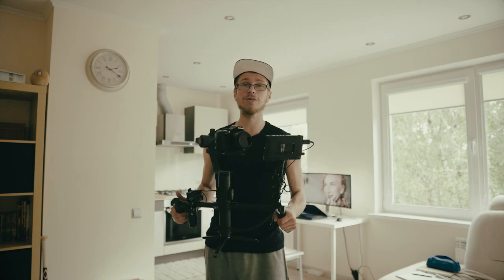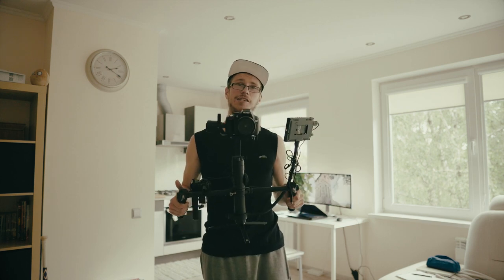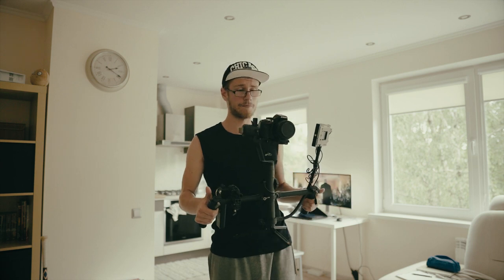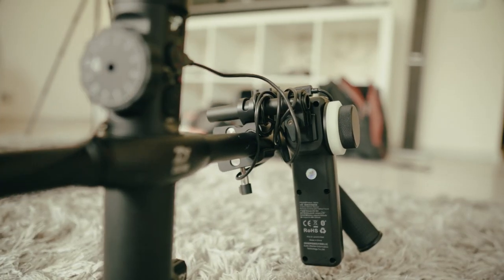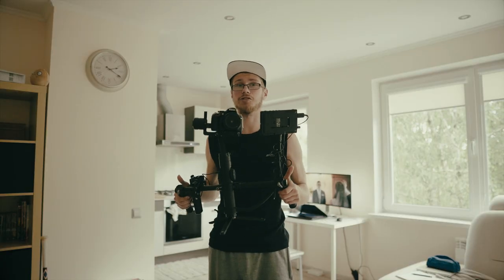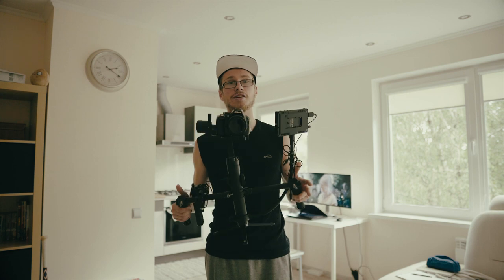Here's my setup — it might look like a lot but it's actually not. By the way, the Nikon is just there for attention because I'm using my main camera, the Sony Alpha 6500, to film myself. Anyway, let's talk about the accessories I have on this bad boy.